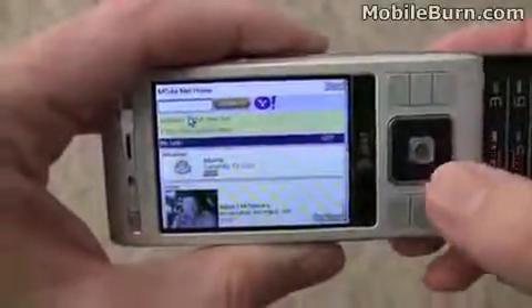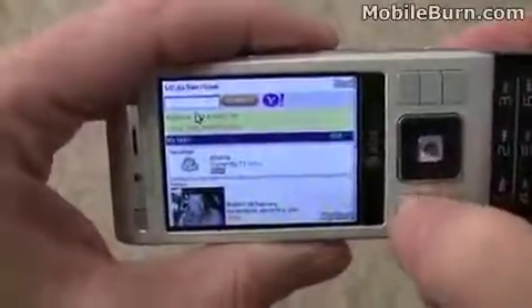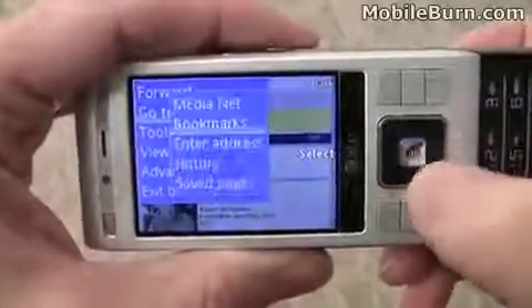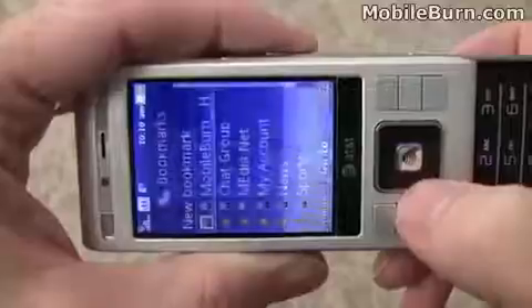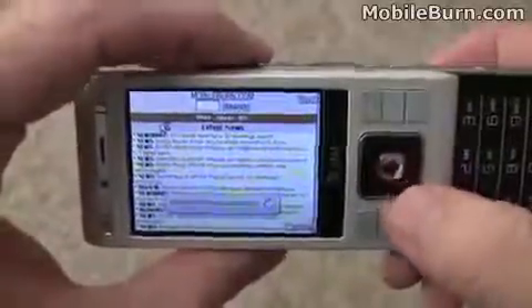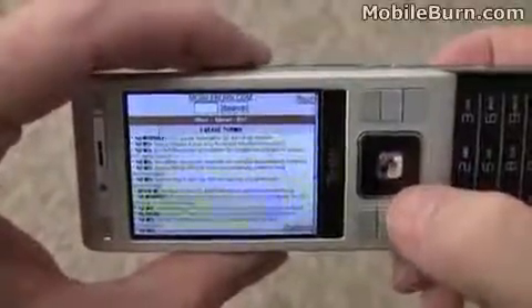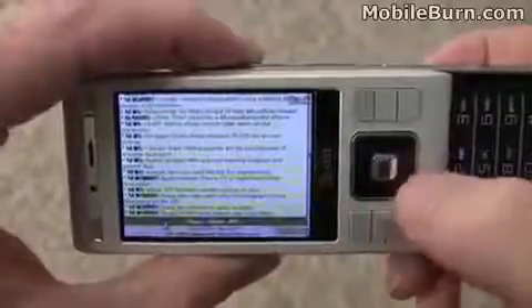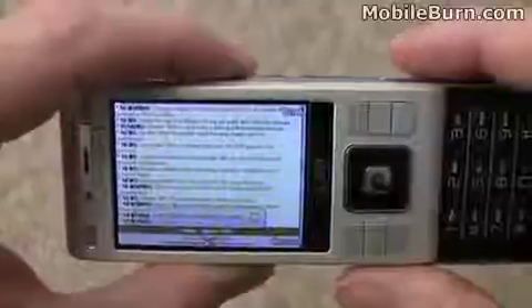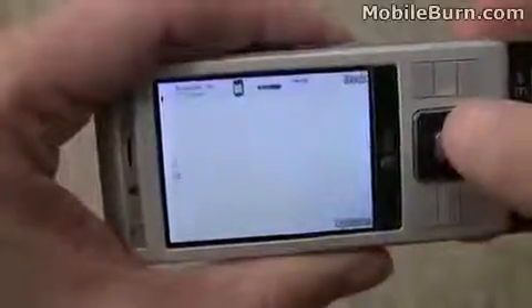We've got the web browser pulled up on the device. You can see it supports landscape viewing, which is pretty nice. Going to the bookmarks, I'll choose the MobileBurn bookmark. It pulls up the page on a 3G connection, and we're going to go to the full HTML version of the site. After some time, all we've got is a banner ad, so it's a little less impressive than we had hoped for.